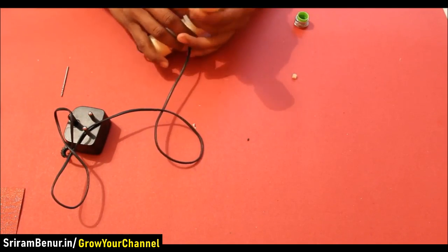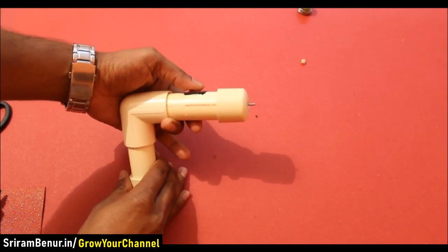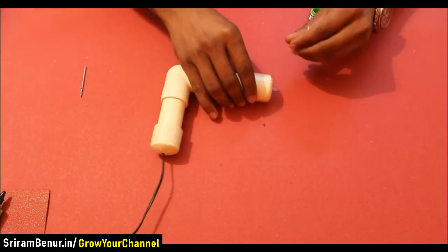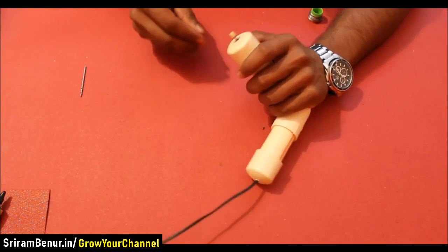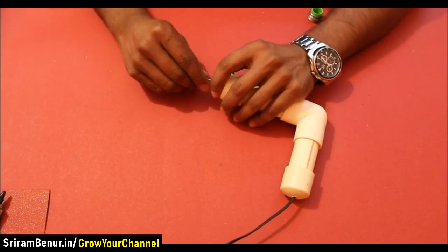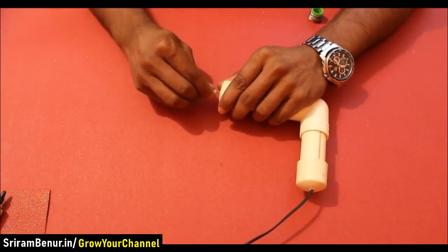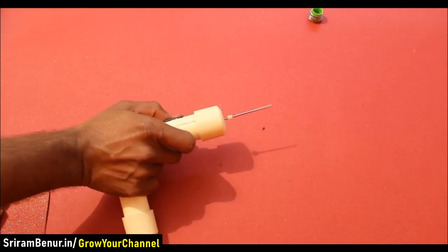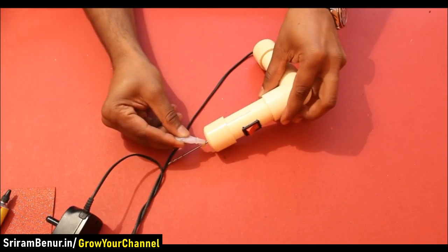No need to use any glue to connect the joints. Now check if the motor is working fine and if the switch is working correctly. Connect the drill bit to the motor using a small connector. Apply some super glue so that the drill bit does not come out.